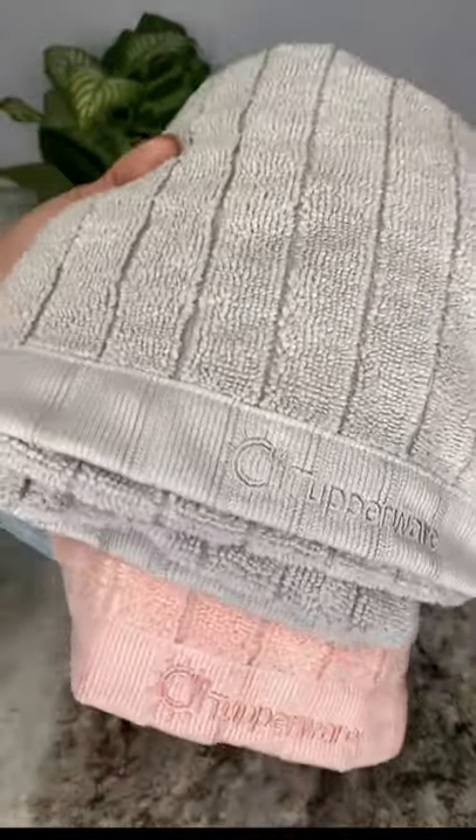This terry weave is a super absorbent loop weave that maximizes absorbency, making drying dishes, countertops, sinks, and other household surfaces a breeze. Thousands of tiny angled edges literally grip and rip the dirt, grime, mildew, and stains off surfaces and then lock them inside like a magnet until rinsed off.